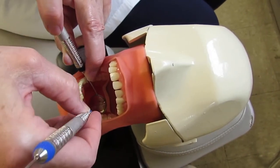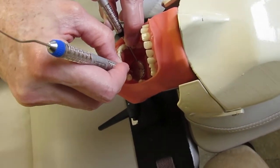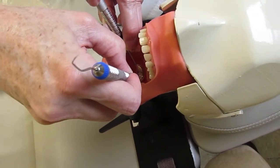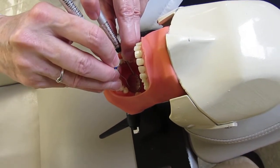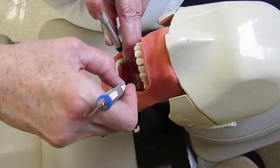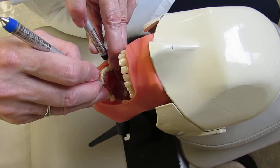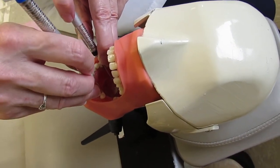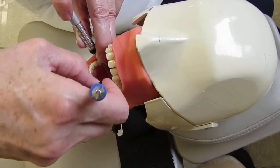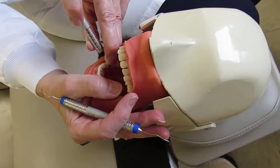Continue to the next tooth — same thing: get ready zone, close so you can sneak the tip into the sulcus, rolling, coming across. Exploring requires a lot of pivoting — pivoting and walking and rolling all at the same time. That completes the left side posterior sextants; go through the same process for the right side.